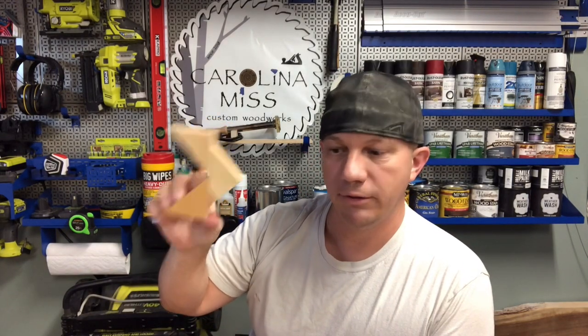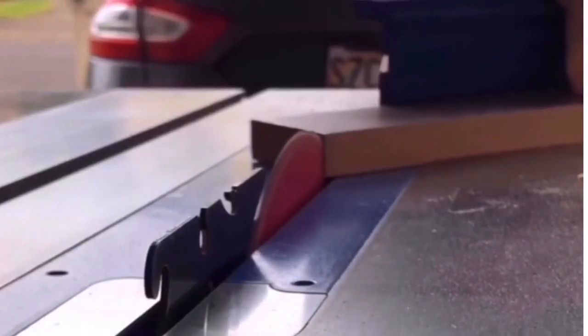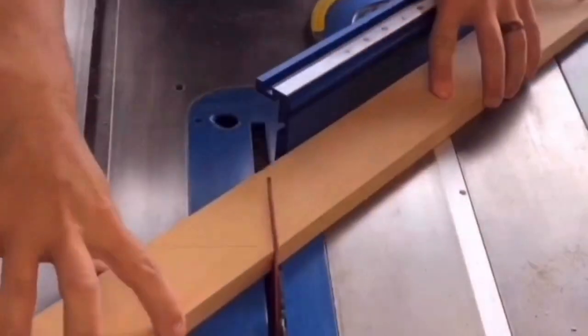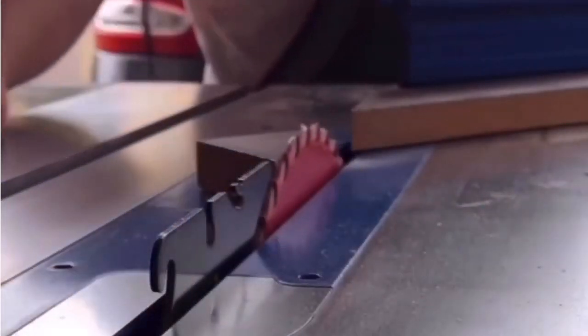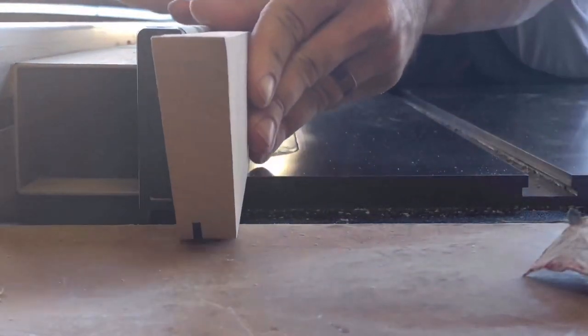Follow us on Instagram. We call these doohickeys — they work great for mitered corners. First up, we're making mitered corners on all four pieces using our Kreg jig precision miter gauge to ensure every corner is perfect.